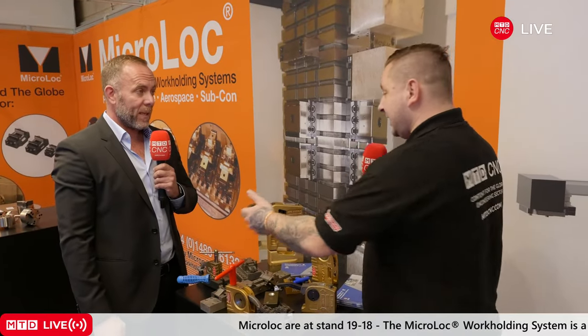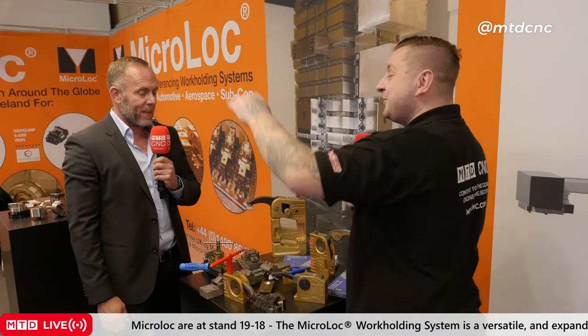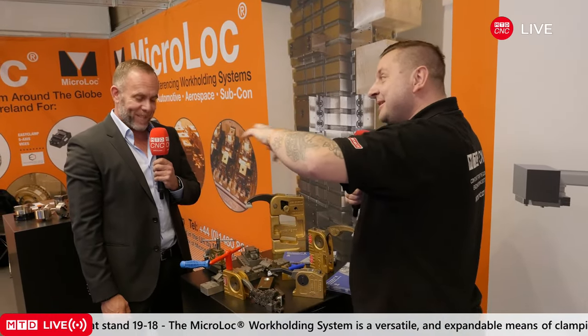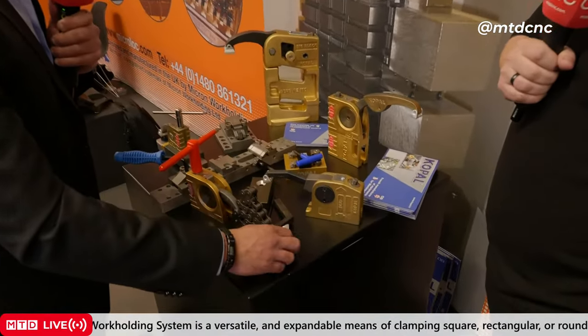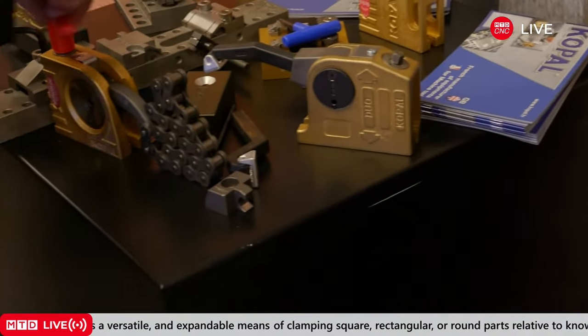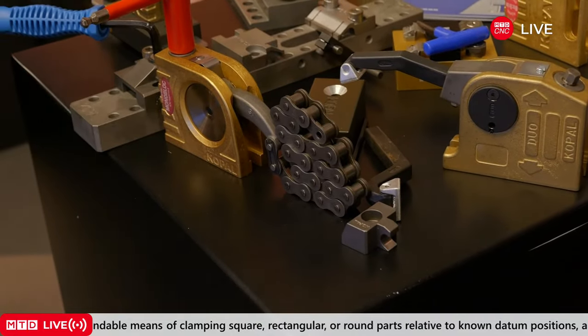That's a bit of a worry sometimes — if you're clamping a big round cylinder with just one single clamp pushing down, one little bit of movement and the whole thing's gone. So you make the chain longer or shorter, put one of these on the other side that bolts down, and by loosening this it generates massive force.